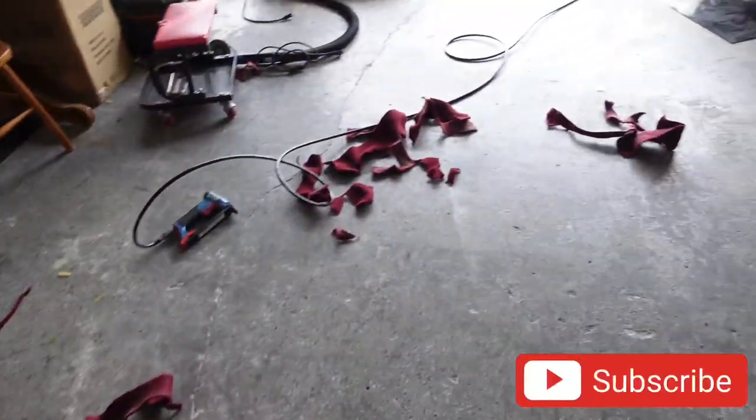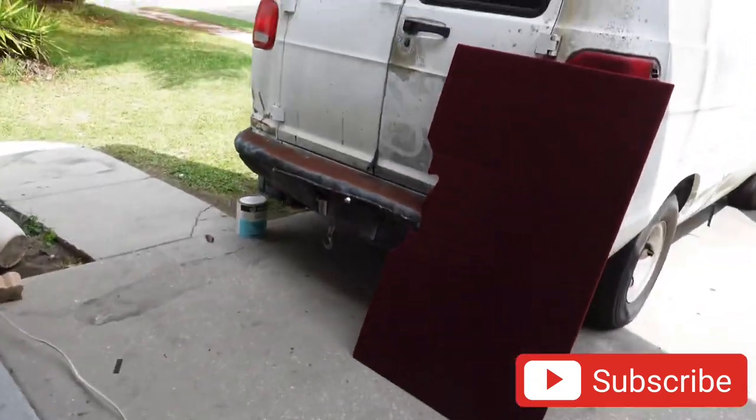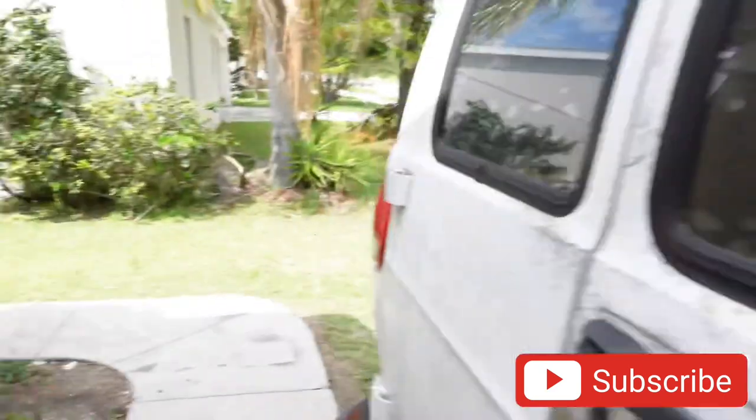All right, so this is the aftermath of today's work. Your boy's tired — I really didn't film that crazy because I needed to bust. But we got a real deadline this time around on the truck. So he can take the truck tomorrow, and if anything else comes up we still have the rest of the week to take care of it.